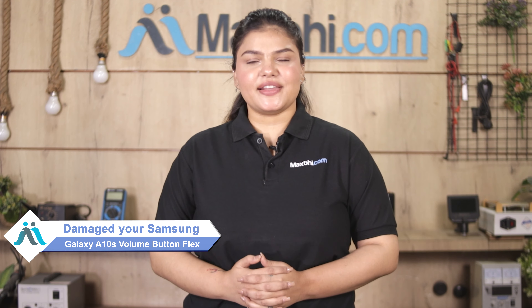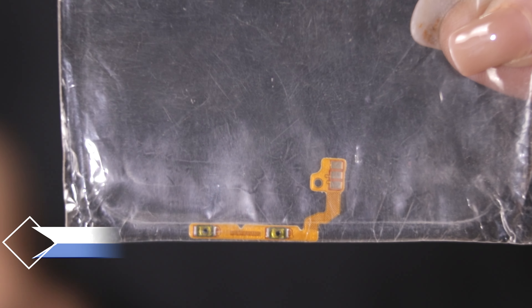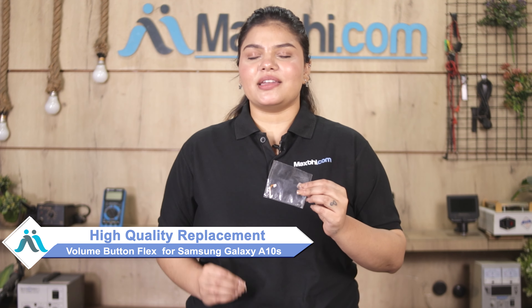Hi friends, this is Lucky from MaxP.com. Friends, if your Samsung Galaxy A10s volume button flex is damaged and you are worried about the higher repair cost of your smartphone, don't worry. You can now buy high quality replacement volume button flex for your Samsung Galaxy A10s at a very affordable price from MaxP.com and fix your phone yourself at home or get it repaired by any professional very easily.